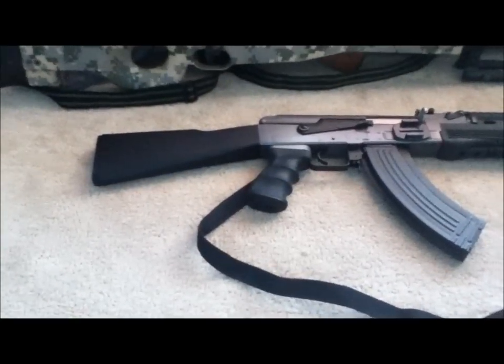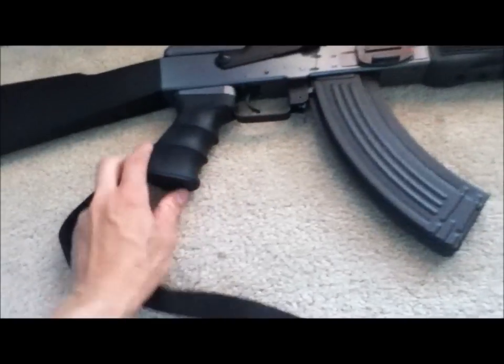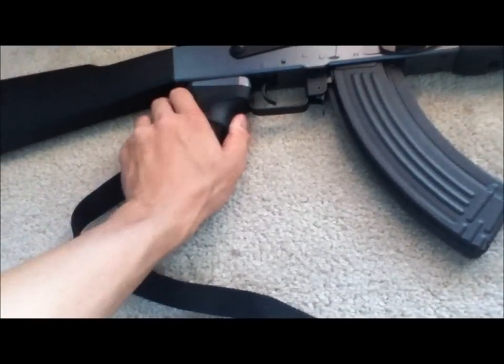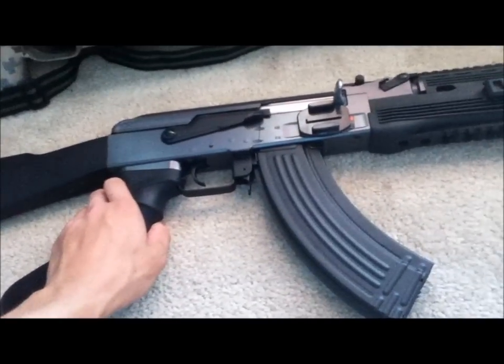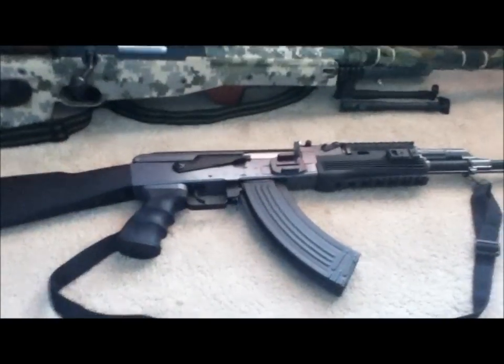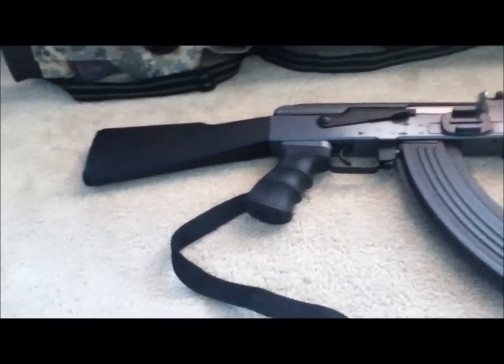This gun is about $100 from Air Rattle. Full metal gear box, metal barrel, metal body, and then some plastic stock, grip, and other parts. It's pretty good except sometimes the motor will get jammed and you have to adjust that — just hope it doesn't happen during war. Otherwise, a pretty good gun with about 360 to 400 feet per second using 0.2 gram BBs.